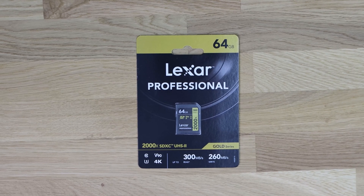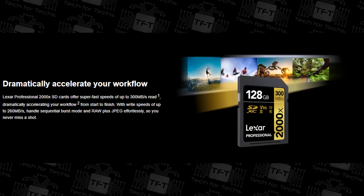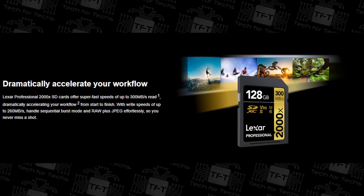Prices do fluctuate — the 32GB has a recommended retail price of around £60, while the 128GB is around £160. Memory product prices can go up and down daily. It offers high-speed performance, faster video capture, and carries the V90 class rating, making it ideal for professional users.